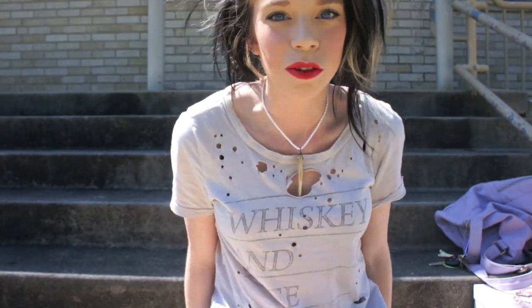Hey everybody, it's Bunny - Vinny, whatever that name may be - and Bernie. Today I decided to film outside, which I think is my first outdoor shoe unboxing video. I just felt like a loner, a rebel, so I decided to film outside.